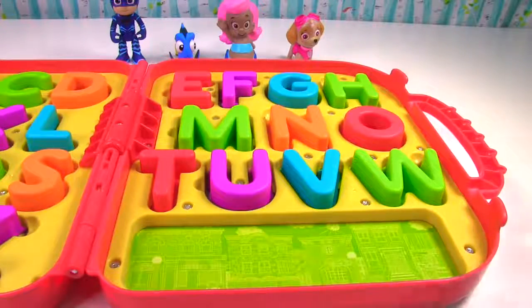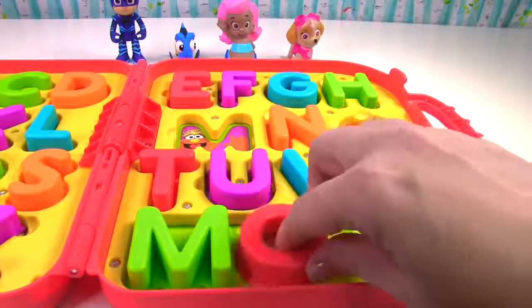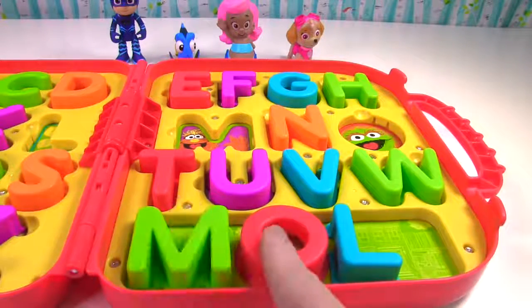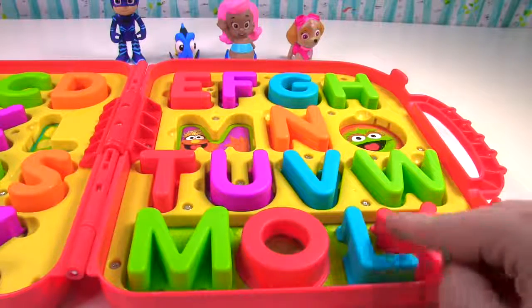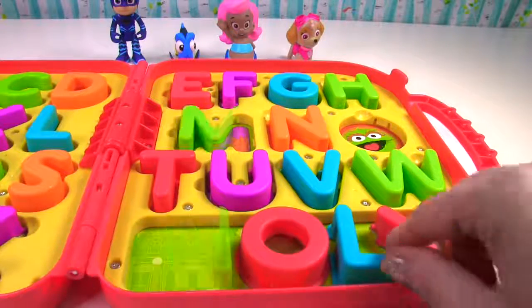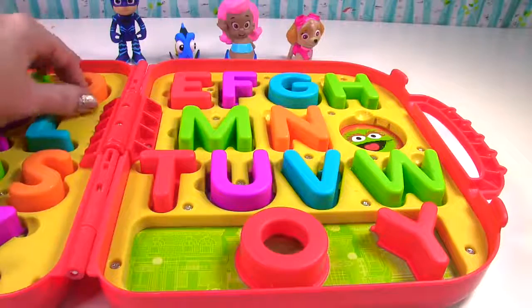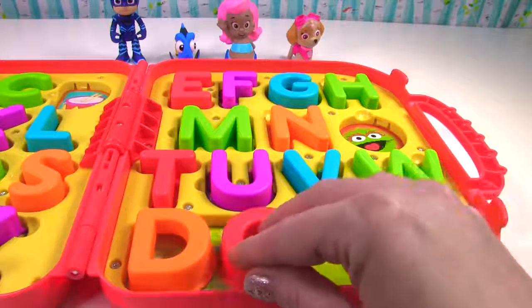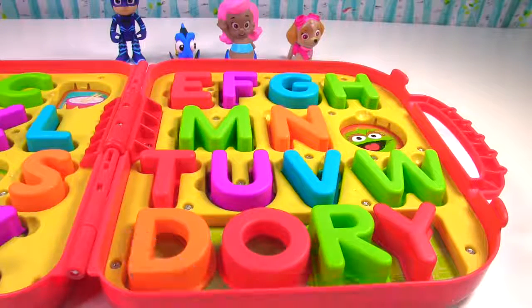Up next we'll spell Molly. Molly starts with M. The next letter is O. Molly then has two L's. We only have one. So it will be M-O-L-L-Y. When you only have one L, that is Moly. But we should have two L's to spell Molly. Who else has an O and a Y on their name? Dory does. Dory is spelled D-O-R-Y. That spells Dory.